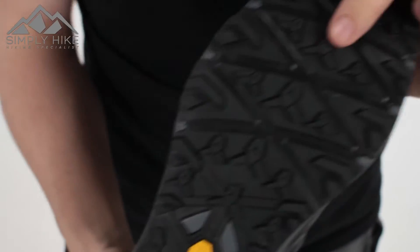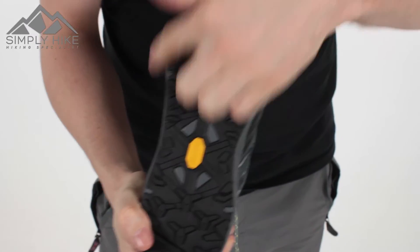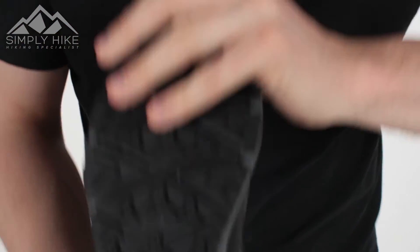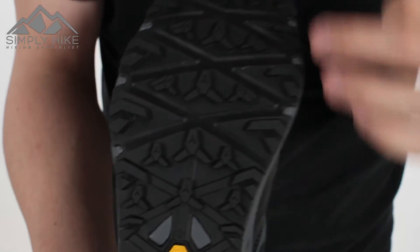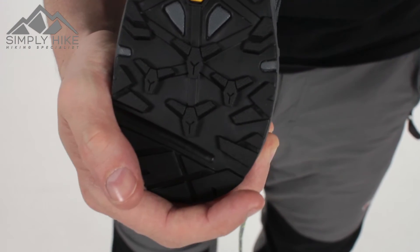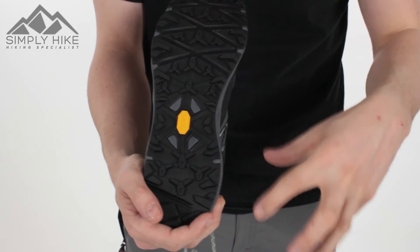Take a look at the sole. The sole itself is made out of Vibram, which means it's nice and tough, but you still have great flexibility as well. The cuts and grooves on the sole enable the flexibility of the sole itself, making it ideal for trail and fell running. The grip doesn't look like much, but it does exactly what it says on the tin — it's got really nice depth to it and nice variancy, so no matter what sort of terrain you're hiking on, it's going to give you all the grip that you need.